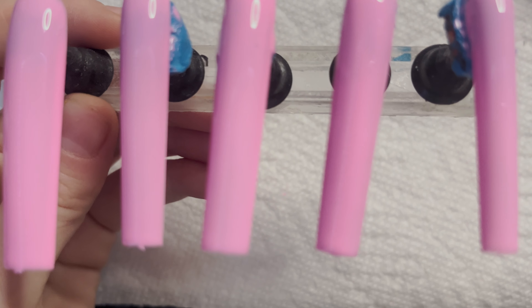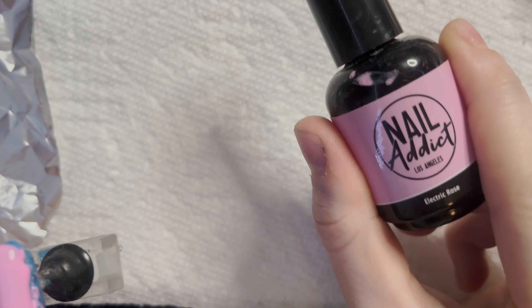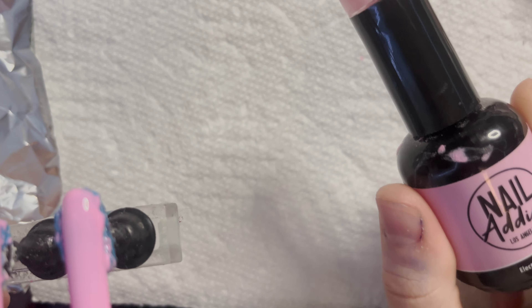Don't mind how dirty the bottle is — this is what happens when you do nails, it's not a clean process. I'm going to go ahead and put this down and then cure it, and then we're going to put our pink down.